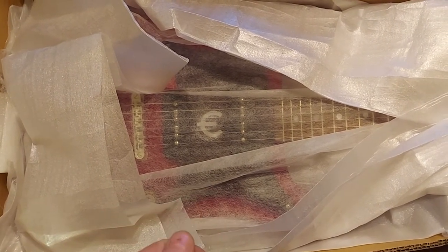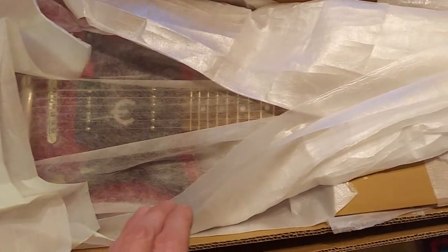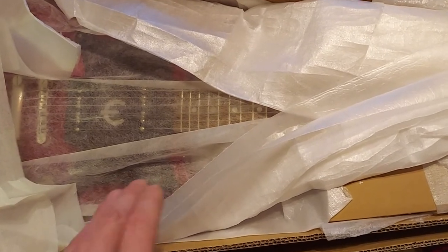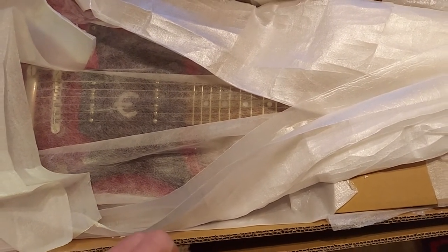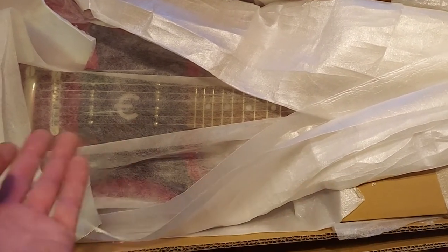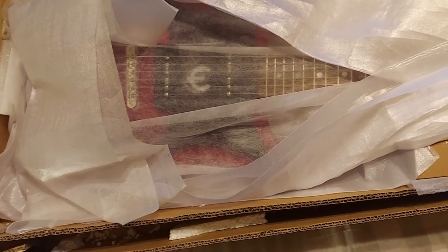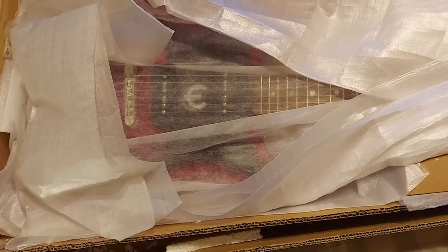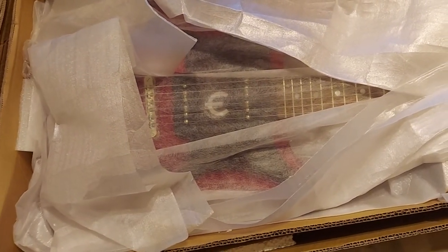They also want my name, address, and all that inside the box, along with proof of purchase — my receipt. I'll throw a copy of that in there, and then write a description of what's wrong with it. Then I'll close it all up and take it to UPS.